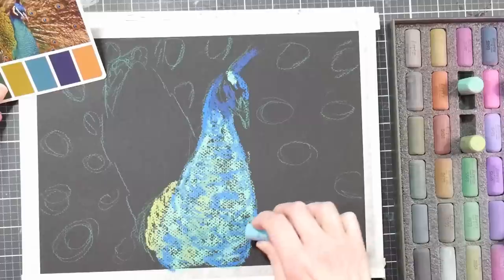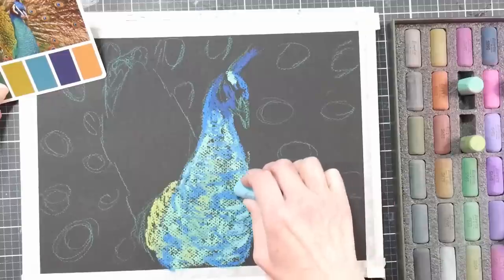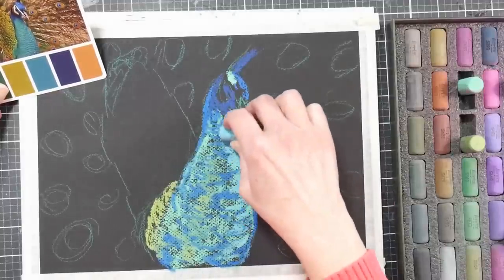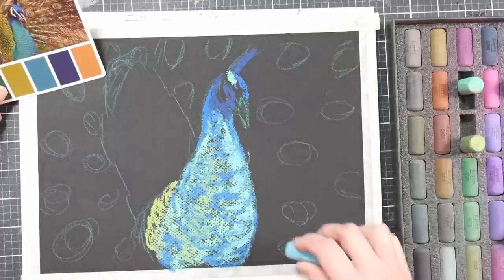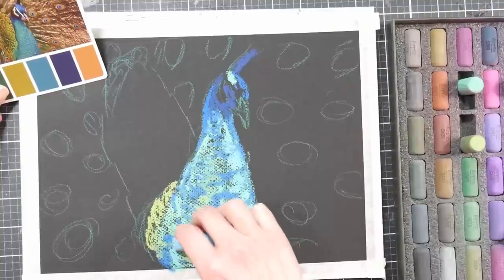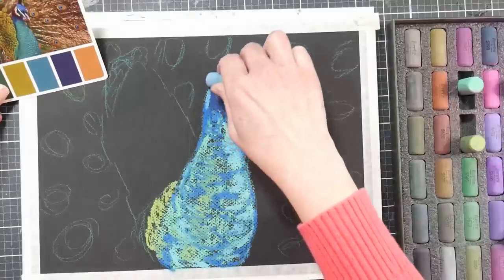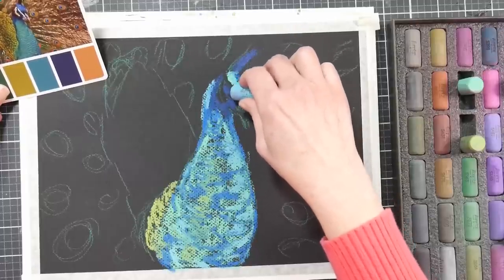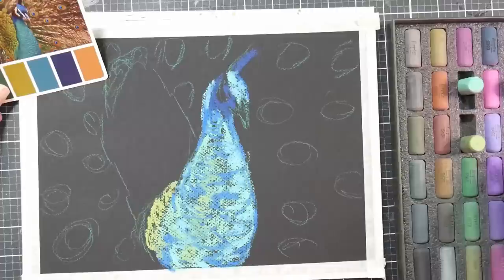I'm using a lighter blue now to give highlights in the front of the chest and make it appear more round. If you highlight areas closer to you, it makes them feel rounder. Think of a cylinder — like a can of soup on the table — you put shading on the edges and a highlight in the middle, and that makes it feel like a cylinder rather than a rectangle. Same thing with the body of the bird, which is also kind of rounded and cylinder-shaped.